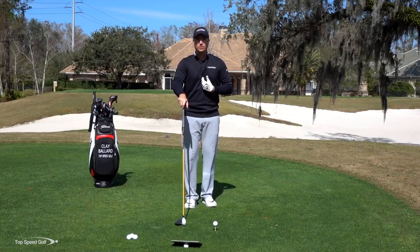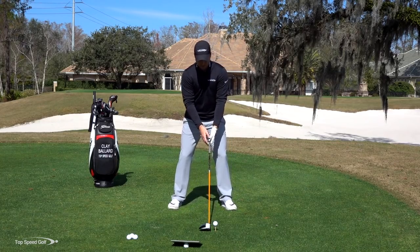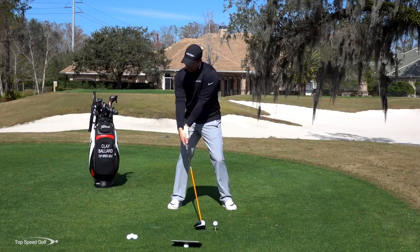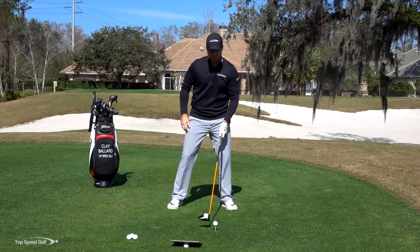The first piece is to make sure that your chest rotates in the backswing. I'll give you a little bit of an exaggeration here, but I like to feel like my chest is leading the way and my hands are kind of trailing behind, and not until the top of the swing do my hands, arms, and club kind of catch up to my chest.